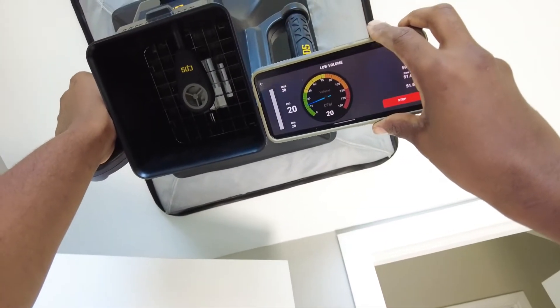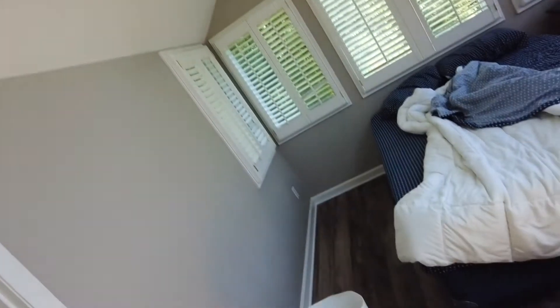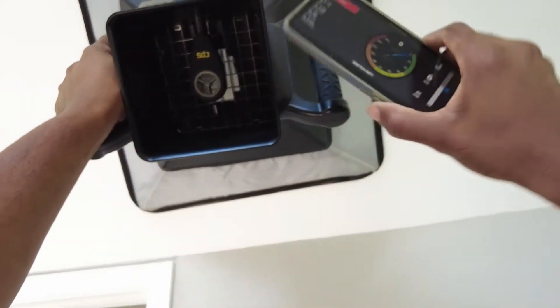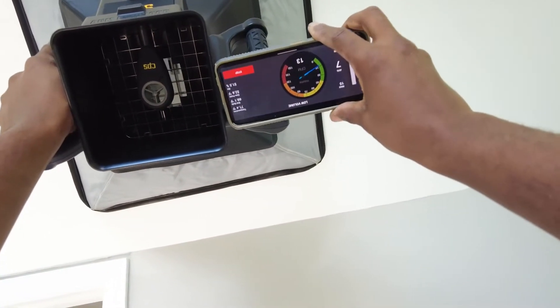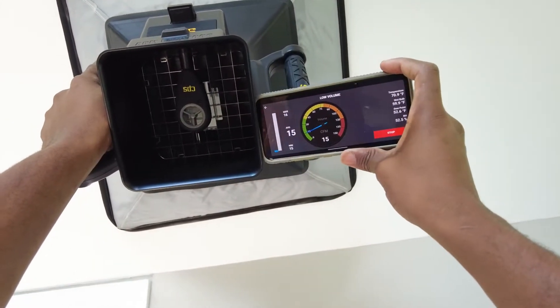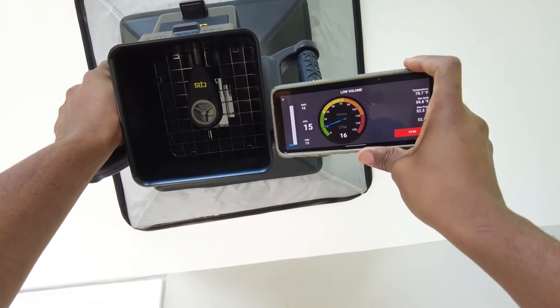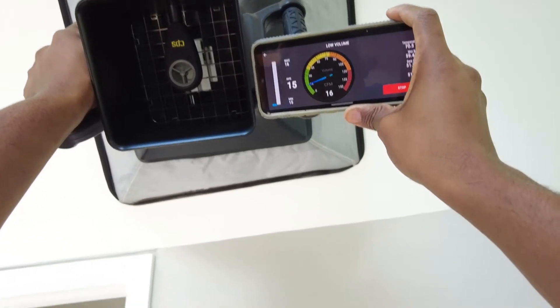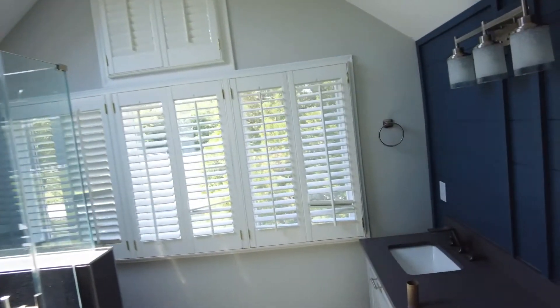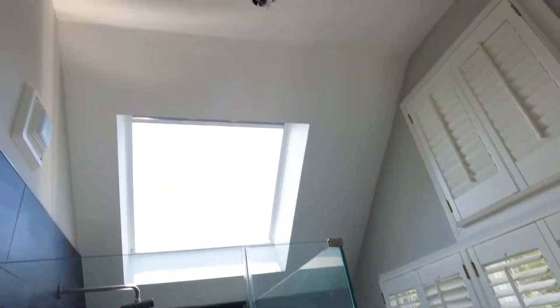That's giving us about 20 CFM with the hood. That's probably about right, but yeah, it's just way too low airflow. Similar there at 17.6 CFM. I'll show you how it works.